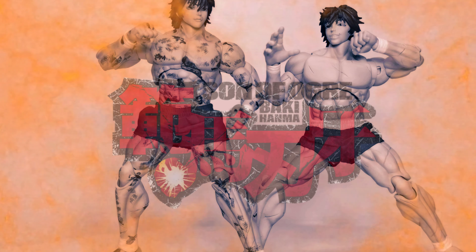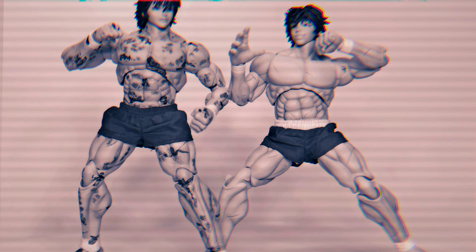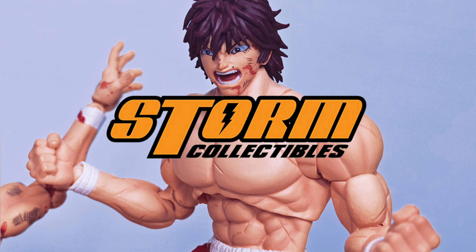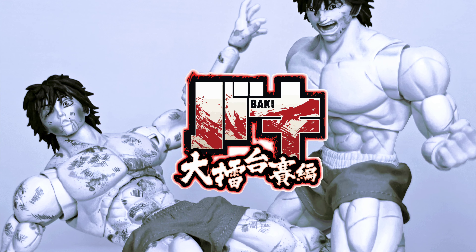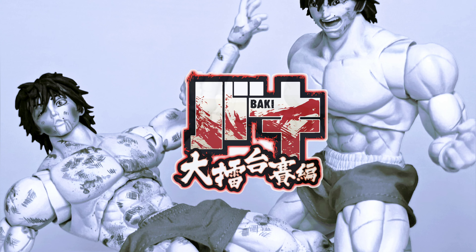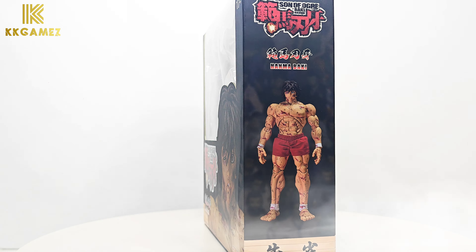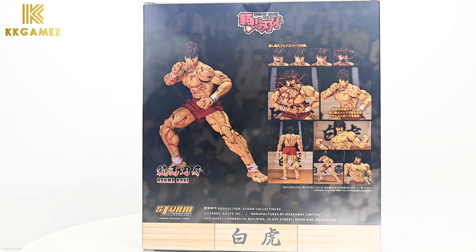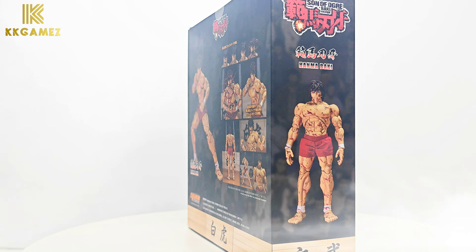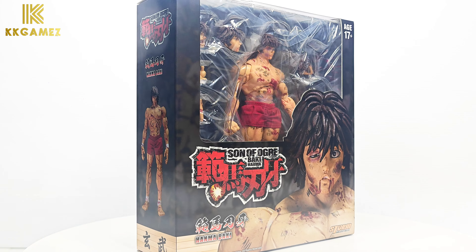Hi everybody. Today I will unbox the exclusive figure from Storm Collectibles, Bloody Baki Hanma, and compare with Standard Baki Hanma. This exclusive product was sold only at the Toy Fair event in Hong Kong, which I could not pre-order. Anyway, I got this product at a higher price for review on my KK Game Set channel.